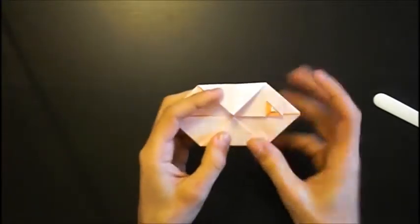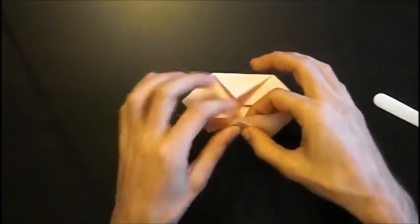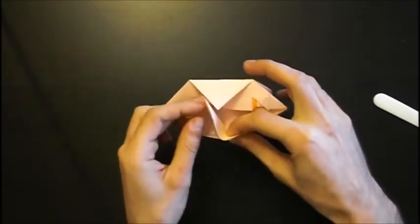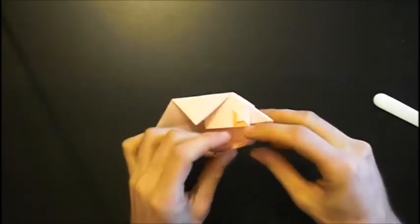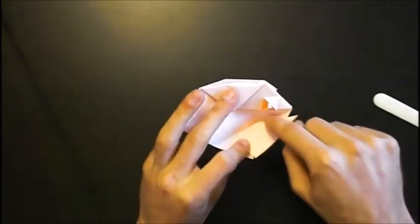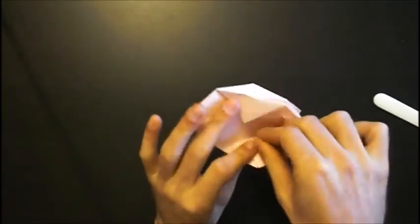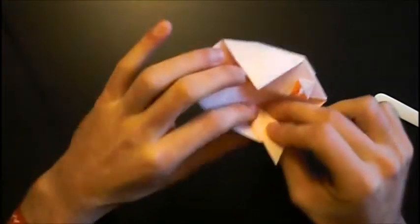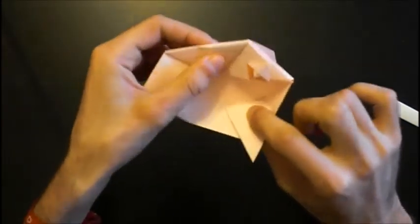Do it on the other side. Open the pocket, and notice that you hold this part together. Then fold this in, and fold this edge to this edge — like this.